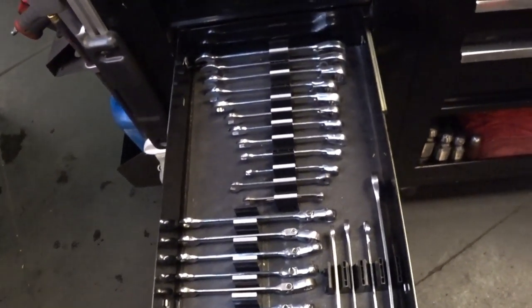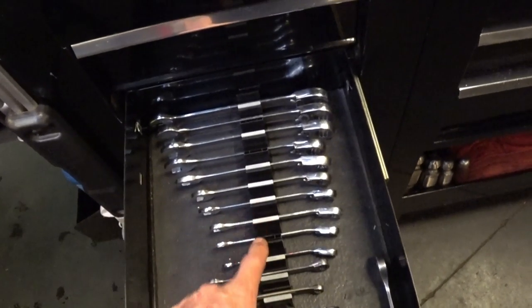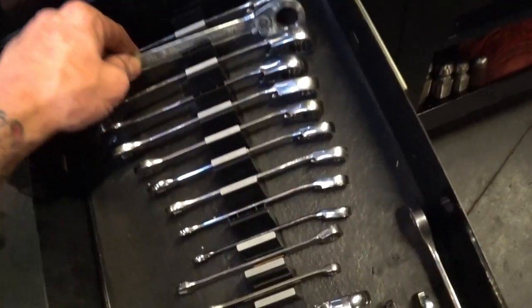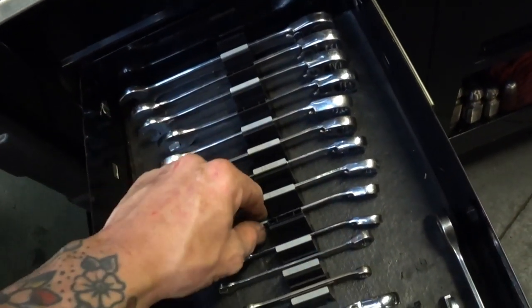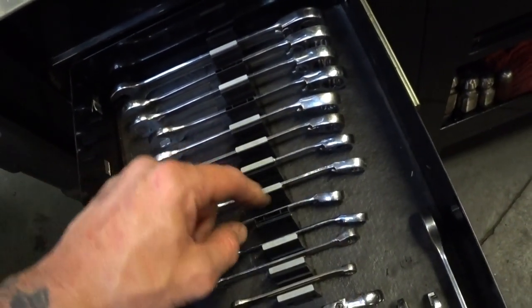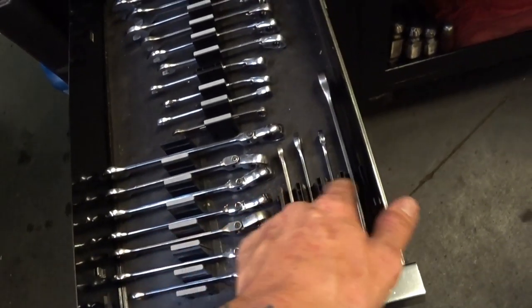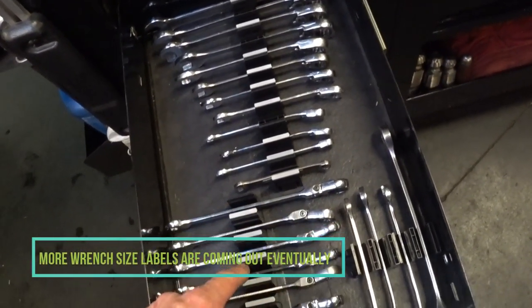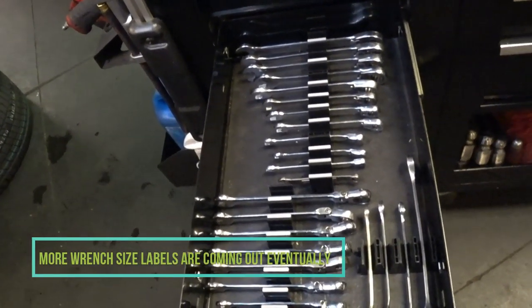All right guys, so we went ahead and did this drawer too — it does look a lot better. Things I don't like though: missing a label, missing a label, missing a label — that's 18, 16, and 9. All these are missing labels. So I'm definitely going to have to get some more labels and identifiers, but that's kind of what it looks like afterwards.